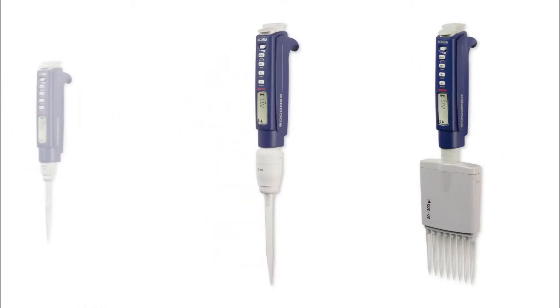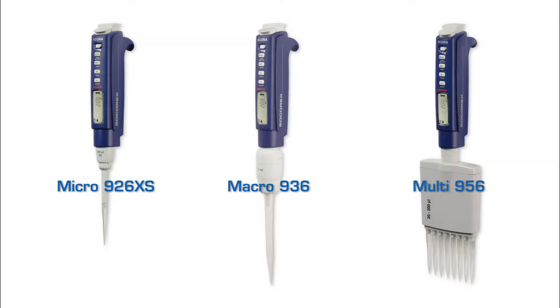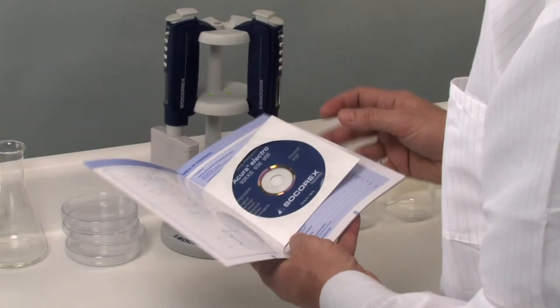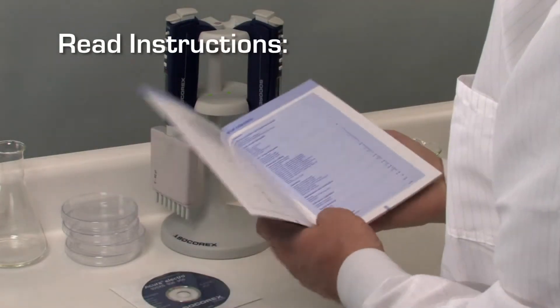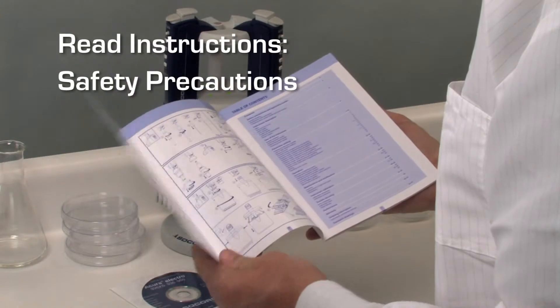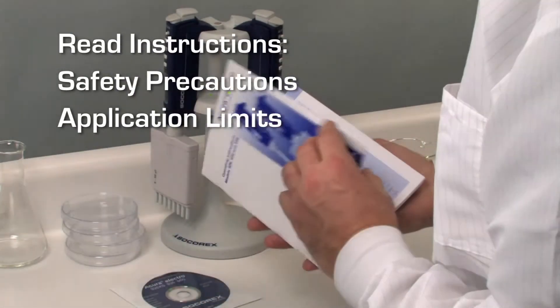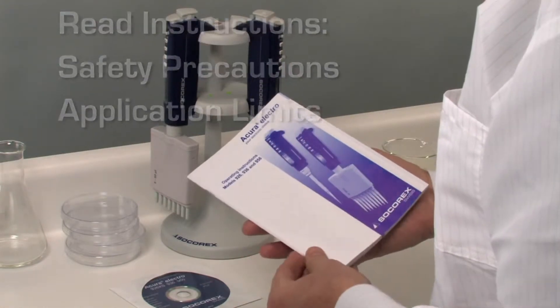Welcome to the world of precision instrumentation. This video details the flexible use of the Acura Electro pipette family. Before using the Acura Electro for the first time, please read the instructions carefully. Special attention must be paid to safety precautions and the application limits. This information is also available as a PDF document on a CD supplied with the instrument.